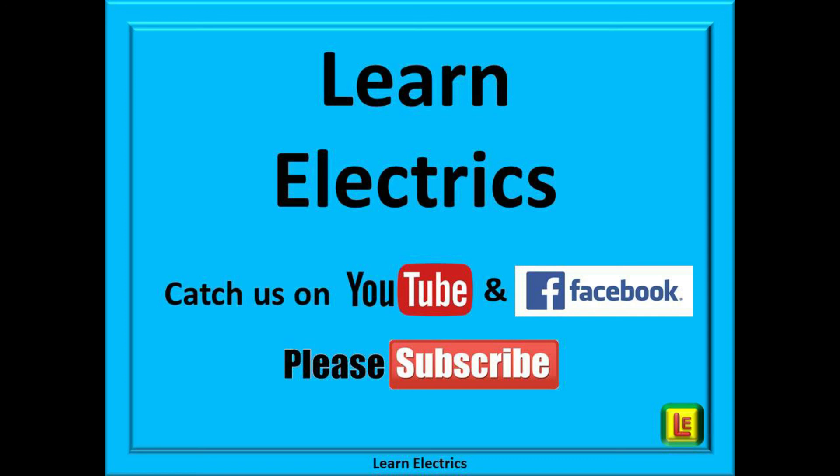And there we have it. We hope you have enjoyed this video from Learn Electrics and that you have added more knowledge to your mental toolbox. We publish our tech tips videos every week on a range of electrical subjects for electricians, and also help videos for householders. You can find all these videos on our YouTube channel, Learn Electrics. If you click the subscribe button below you will get access to all these videos — clicking subscribe also helps us at Learn Electrics, and it is very much appreciated. Thank you for watching and we hope to see you again very soon.